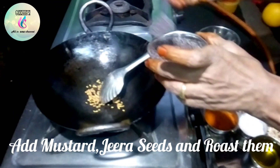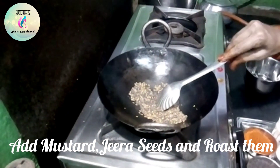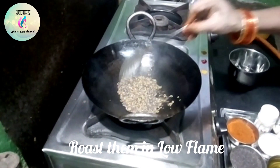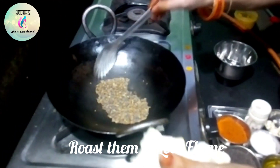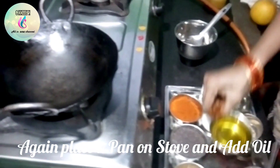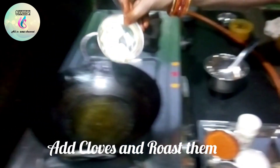2 spoons of oil, 1 spoon of oil. We will mix this in a little bit. Mix the pan and mix it. We will mix it in a bit.